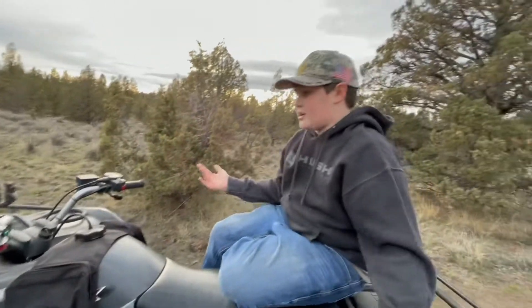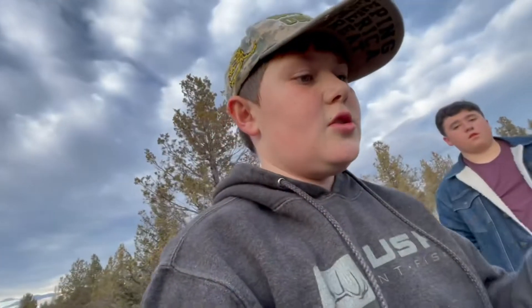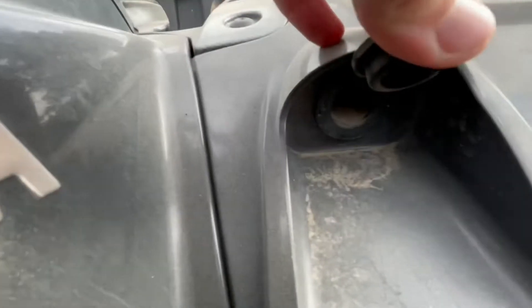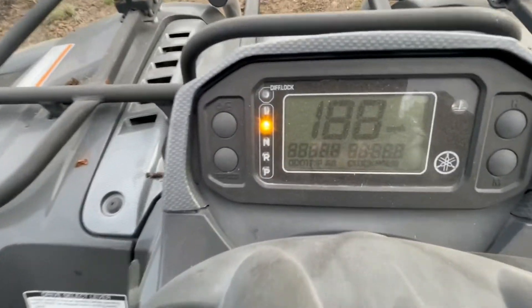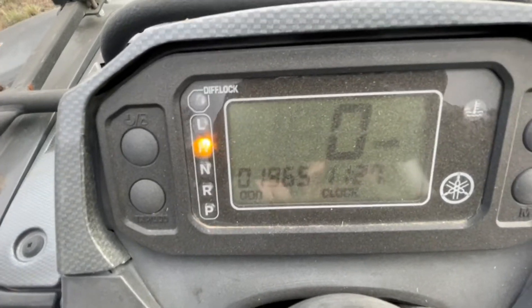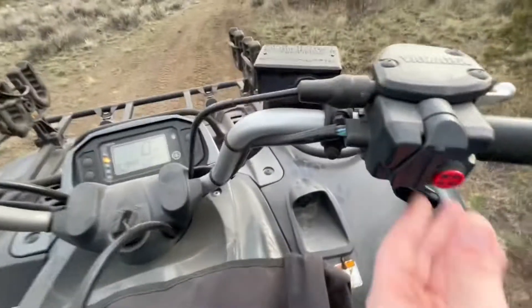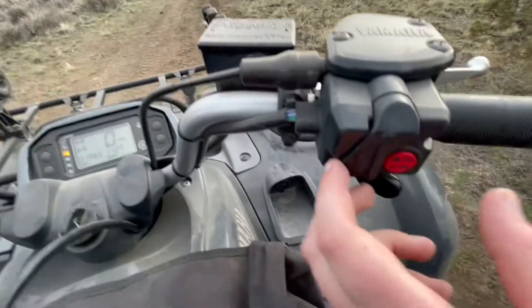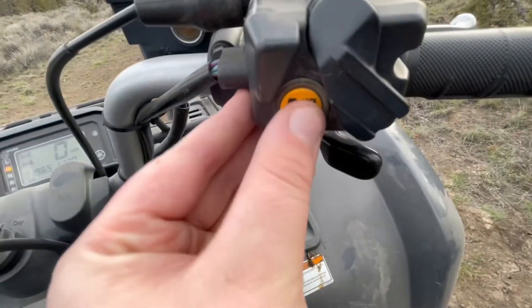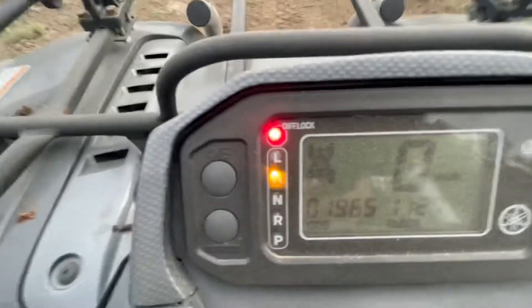One thing I like is that if you're out in the woods and need to charge your phone, it has a power outlet — though it's a bit dusty and currently unplugged. It has a nice display screen that shows your speed, though the clock is wrong. You've got your diff lock here — you can put it in two-wheel drive, and when you flip it down it goes into four-wheel drive, which the red light confirms.